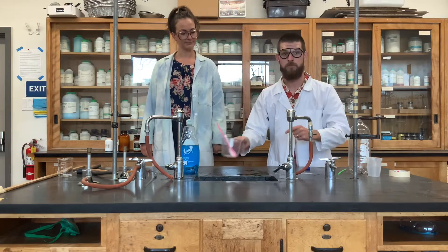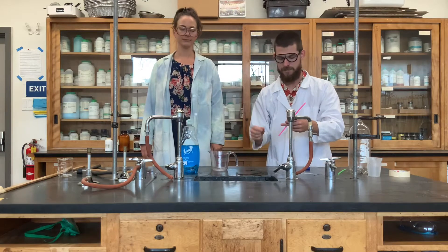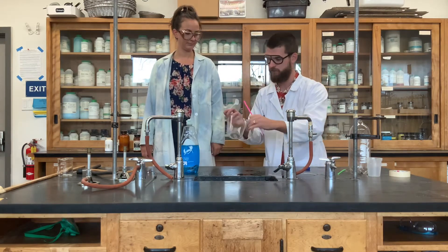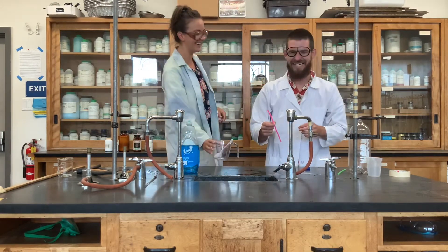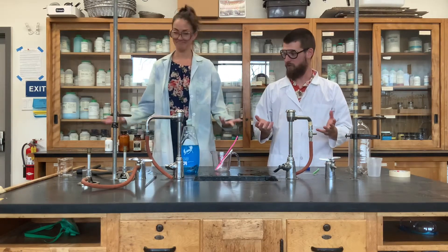You'll need some type of measuring container that you or your table group has at their house. We're going to use a spoon and a liquid measuring cup. We're also going to have some straws and we're going to go for it.